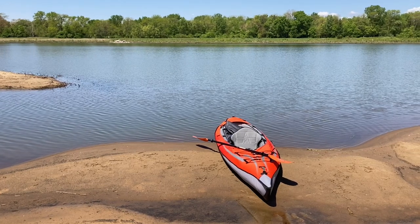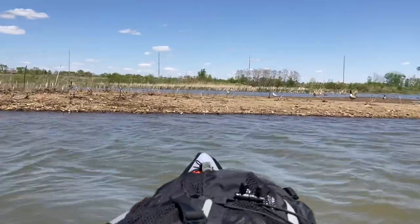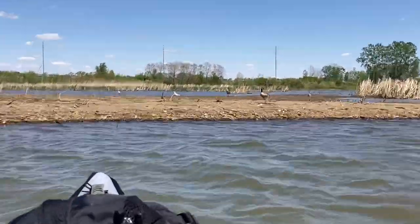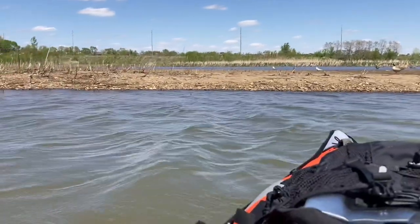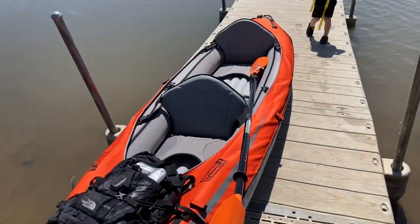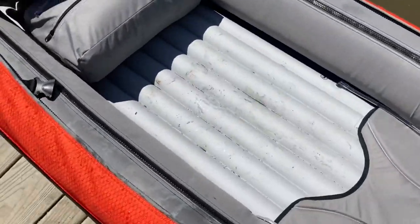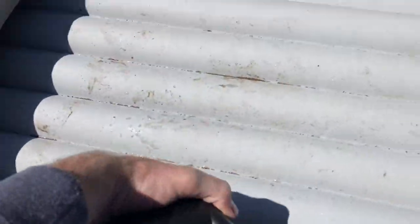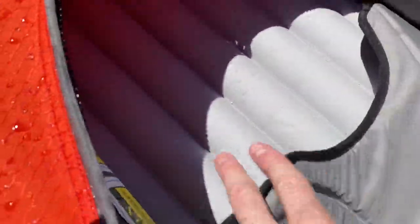Welcome everybody to this video today. We are going to be looking at how you can properly clean and store an inflatable kayak. I am not a kayak expert, nor is this a kayak channel — this is a do-it-yourself channel. But I got into kayaking recently as a hobby, and I figured a thing or two out in terms of how to properly clean and store it.